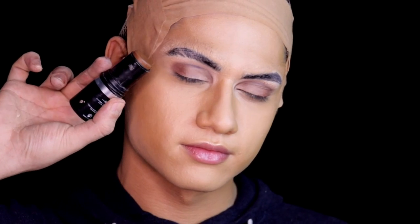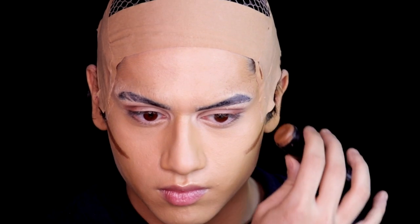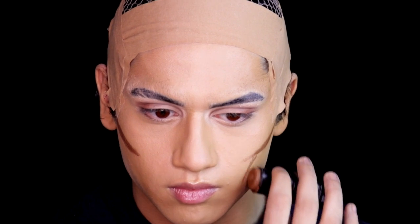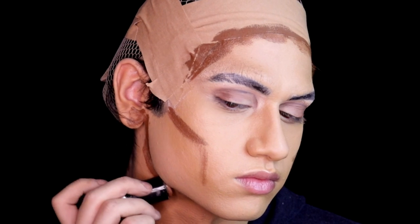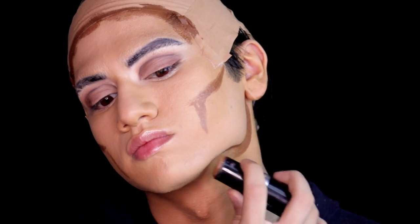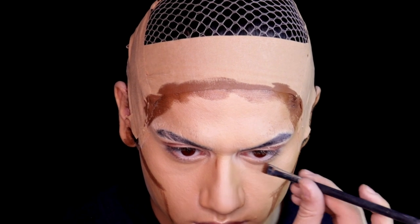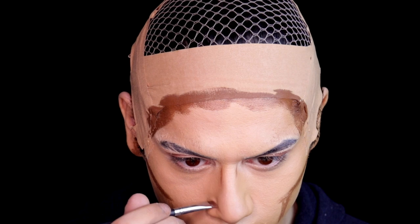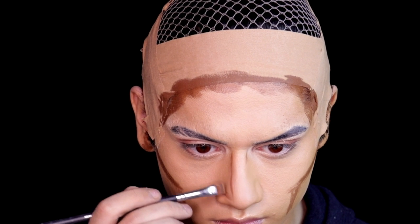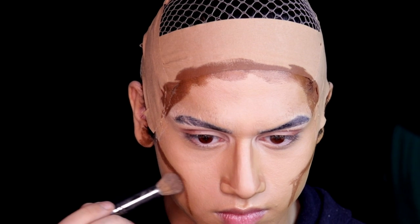Blend all of that foundation in, and then we contour. If you want to contour like Jack Sparrow, you want a chiseled face. Johnny Depp has really sunken cheeks, a really high cheekbone, and a very square chiseled face — so you want to aim for that. For the nose contour, try not to make it perfect, because if you want to look like him, don't make it perfect. I already have a crooked nose, which is really fitting because Johnny Depp's nose is actually a little bit crooked. So I'm contouring my nose based on his nose.